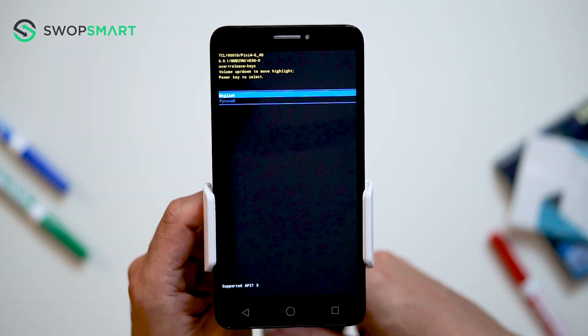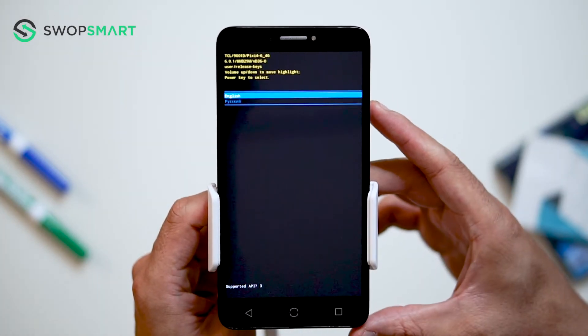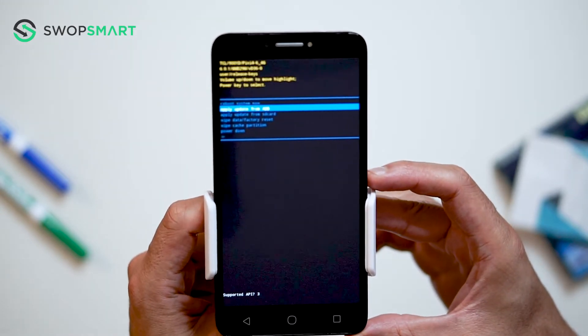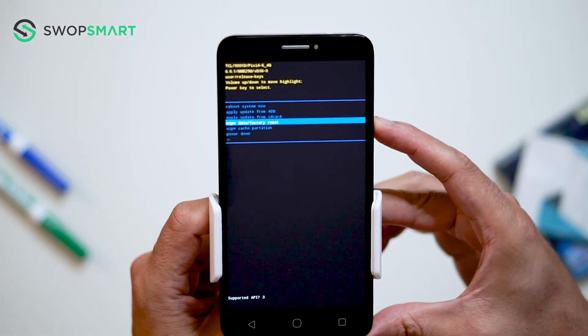When the Android Recovery screen appears, select English by pressing the power button. Use the volume down button to navigate to wipe data, factory reset and press the power button to select.